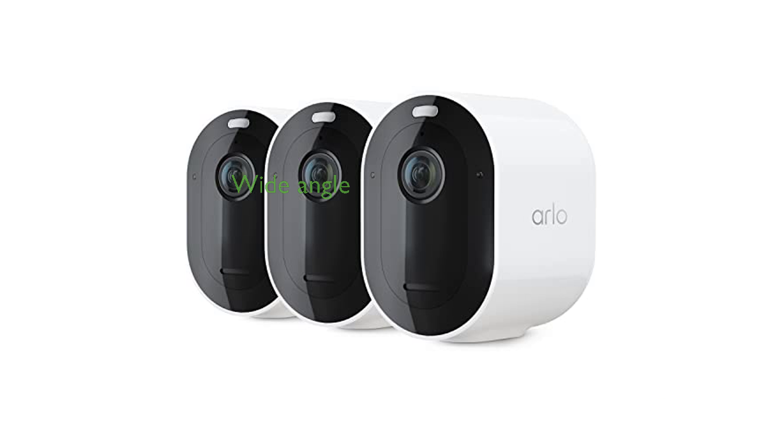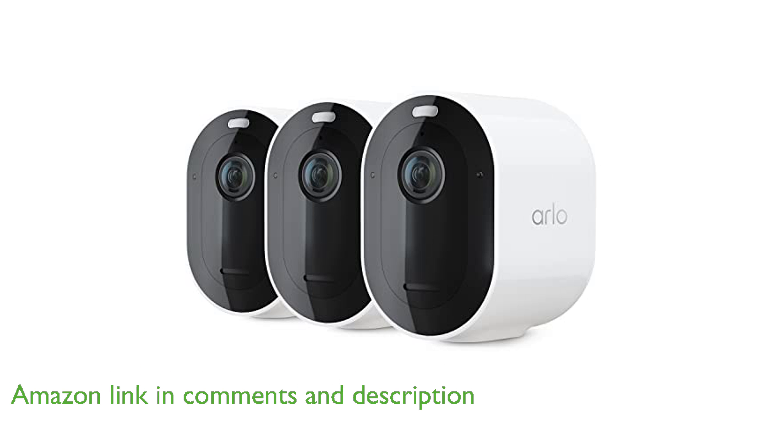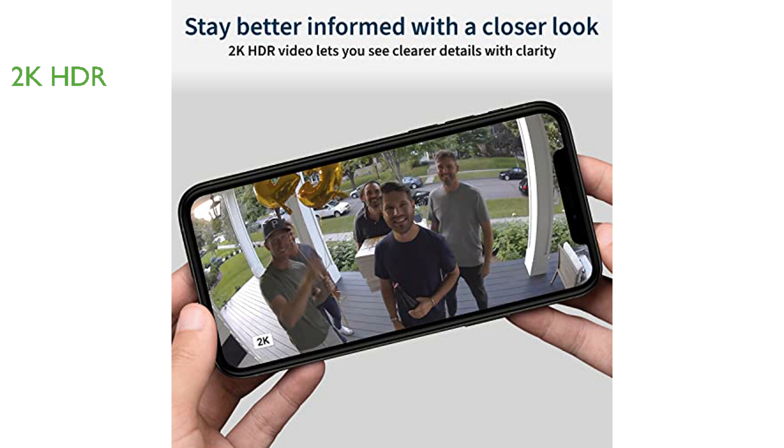The Arlo Pro 4 Spotlight Camera 3-Pack provides a comprehensive security solution with its wide 160-degree diagonal viewing angle, minimizing image distortion. With advanced 2K HDR video quality, these cameras capture every detail clearly, allowing you to zoom in on moving objects without losing clarity.